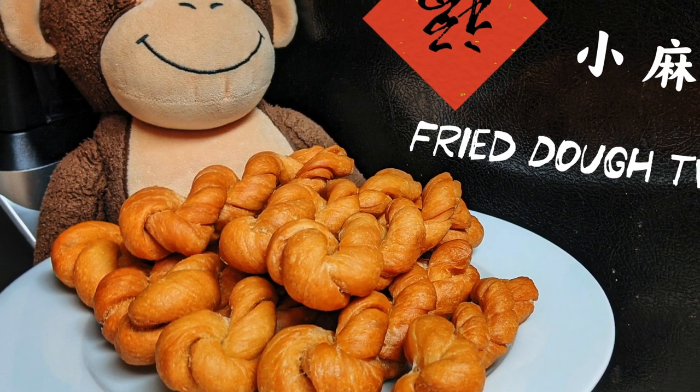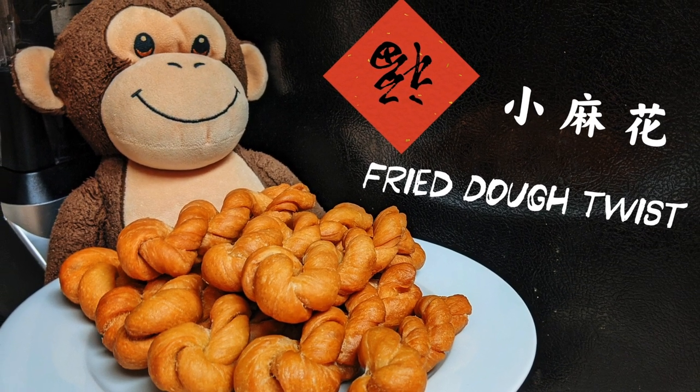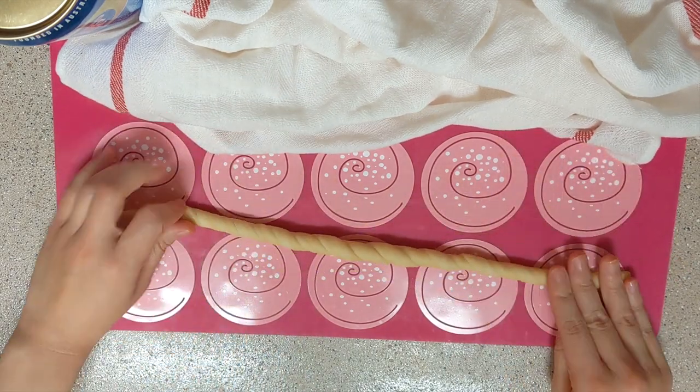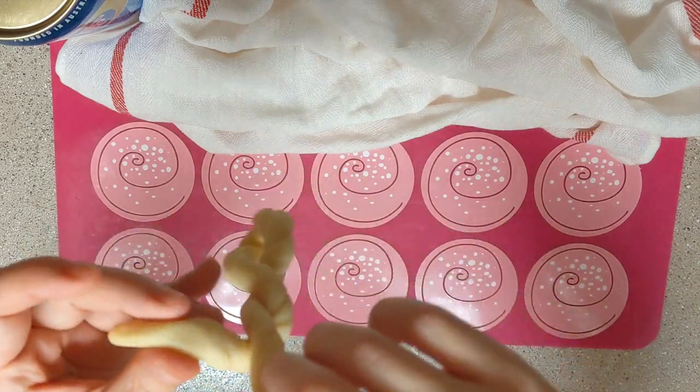Hi friends, welcome back to my channel, Robin here. Sorry I've been super busy with work for the past 5 weeks. I made some videos for basic dishes, but now I'm back with a new video for Chinese New Year.